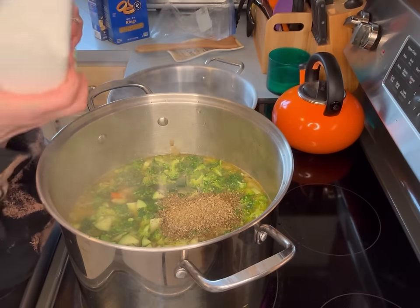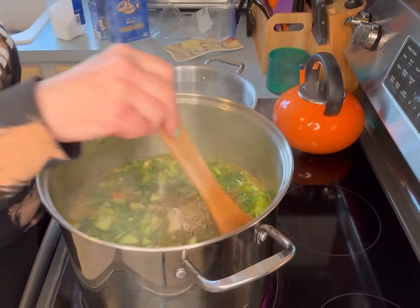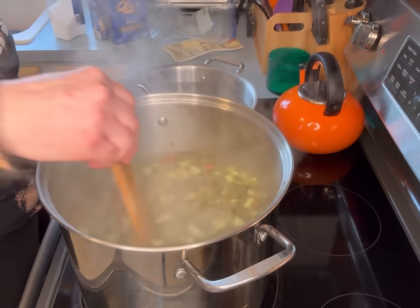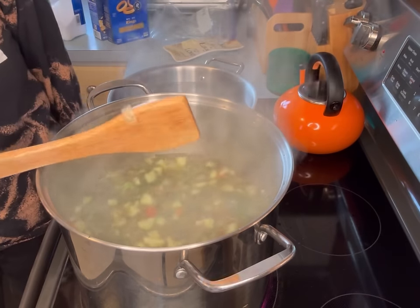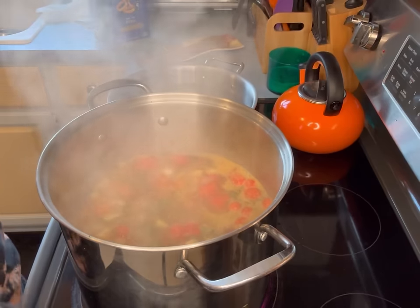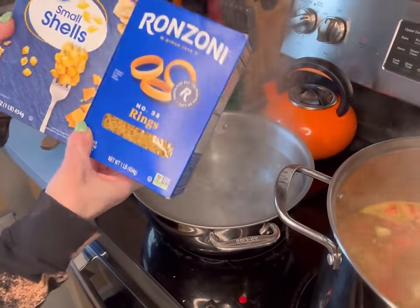It also says four teaspoons of Italian seasoning — this is all I have left, so we're just going to use up what's left. Two teaspoons of kosher salt. It has been 10 minutes. I'm going to turn this soup way down to simmer while the pasta cooks. I'm cooking up some small shells.